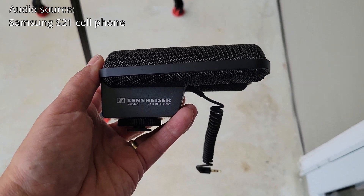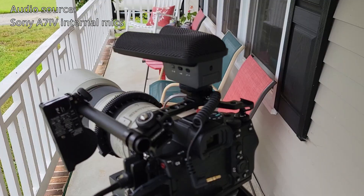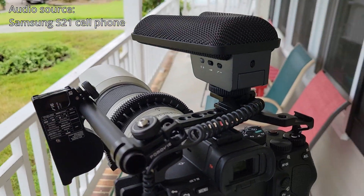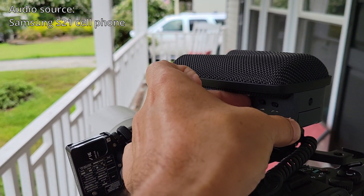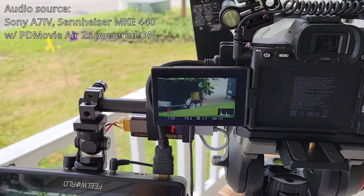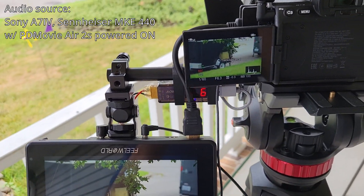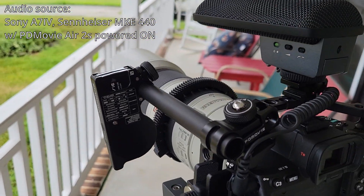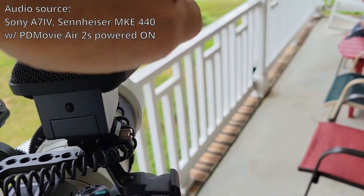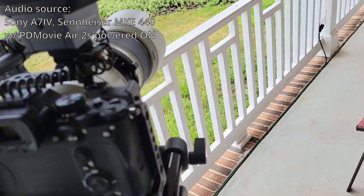This microphone is the Sennheiser MKE 440 stereo microphone. Here is the rig with the Sennheiser microphone mounted up. We're listening to the on-camera audio. I'm going to go ahead and plug this in — this one has its own power supply, so I need to switch it on. Now we're powered up and the audio level is a little low, so I'm going to turn up the volume. As you can tell, I'm not getting any radio noise, which is great. Putting my hand in here doesn't change the sound at all. It's completely silent.